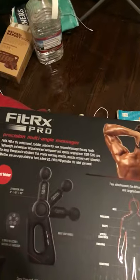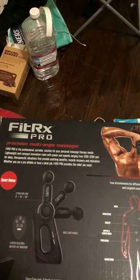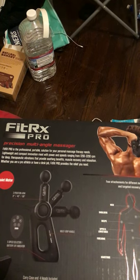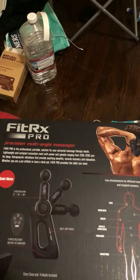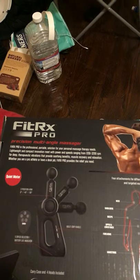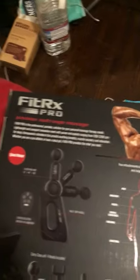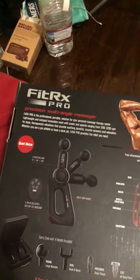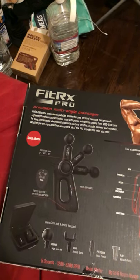Just look a little bit more in detail. The Fit RX Pro is a professional, portable solution for your personal massage therapy needs. Lightweight and compact, innovative — meet the power of speeds ranging from 1,200 to 3,200 RPM for deep therapeutic vibration that provides soothing benefits. As you can see right here, it has three positions available for the arm: zero, 45, and 90 degree angle.